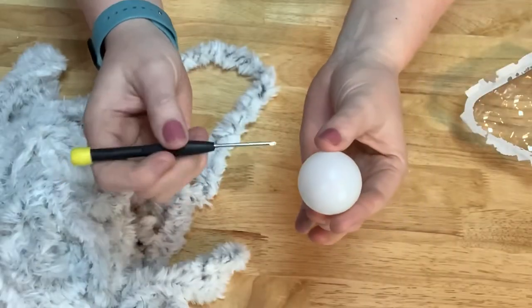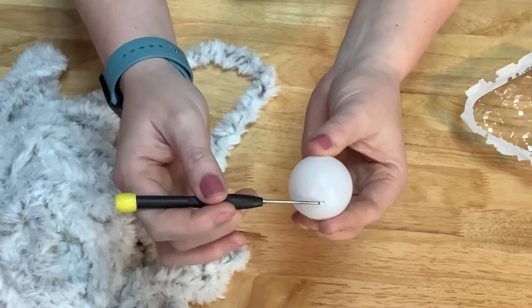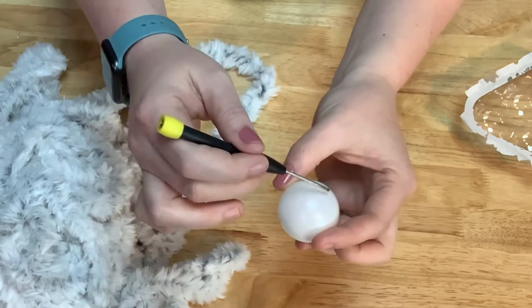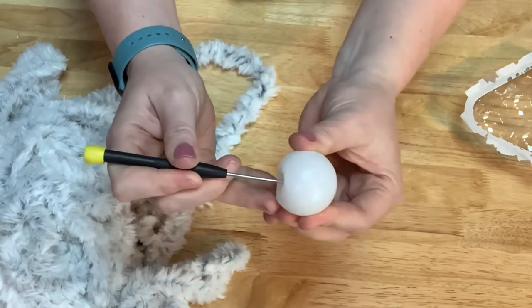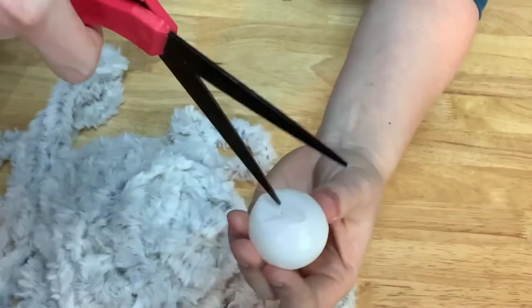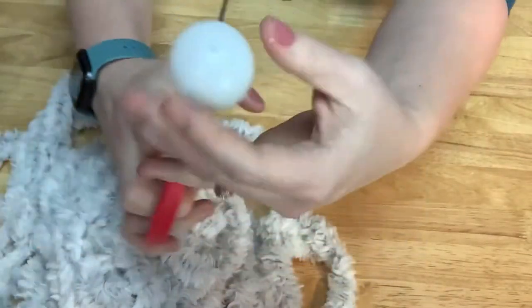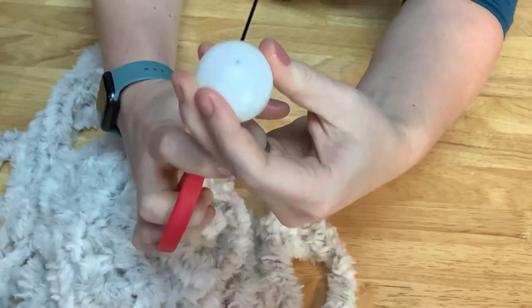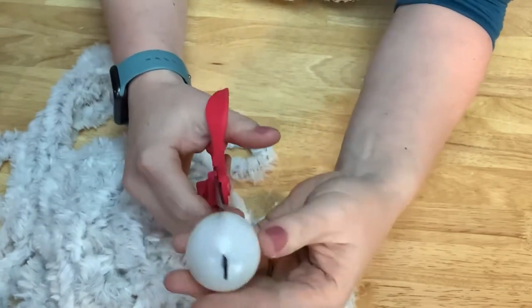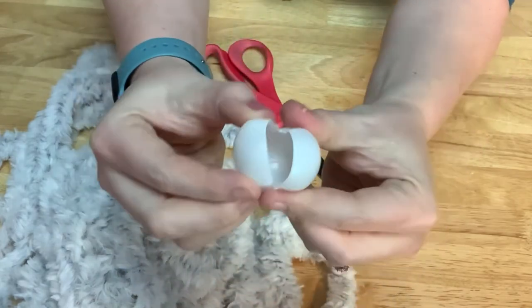Let's get started. The first step is I'm going to take the screwdriver and stick it straight through the ping pong ball. I'm not doing it where the seam is, because the softer parts are right on the edges. And it's okay if it dents. You're going to take your scissors and just poke a hole straight in, and then straight out the other hole, and cut down, just like that.